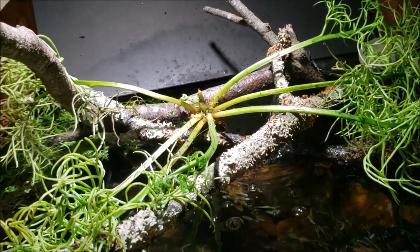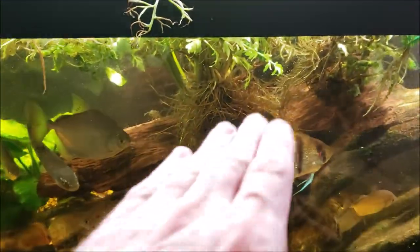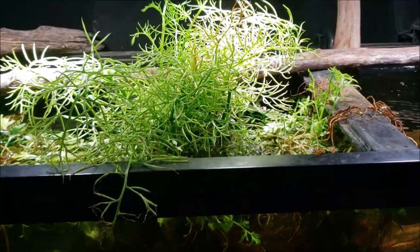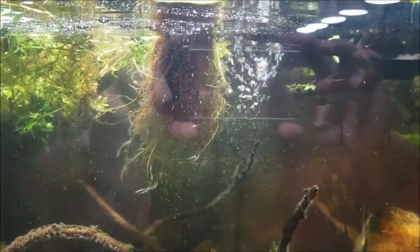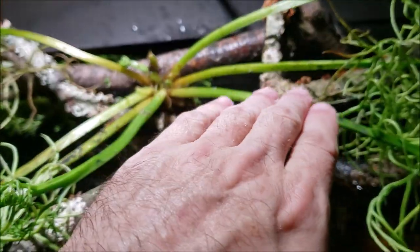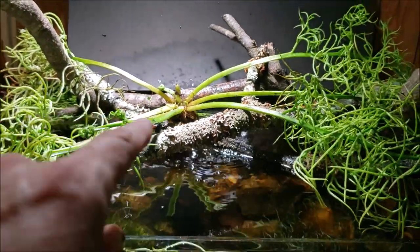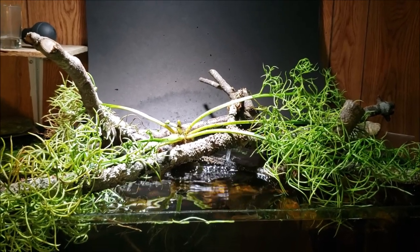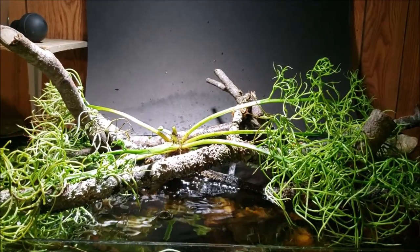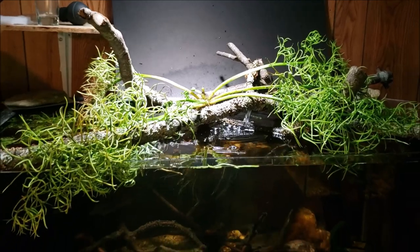I'm hoping the water sprite will do okay because it was already growing emergent. I grabbed some from another tank — it sort of fell into this tank and is just sitting on that piece of wood. I ripped it in half, took a big chunk of the root mass, and brought it over here. It's splayed out like this because if I folded it up tight it would just drop straight through — there's nothing holding it up. We've already got a little new growth starting. Since it was already growing emergent, I don't think it's going to undergo any shock from the transition.